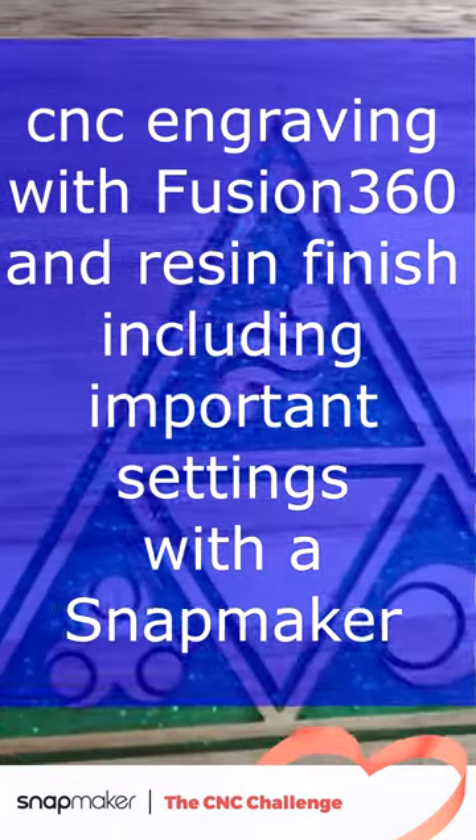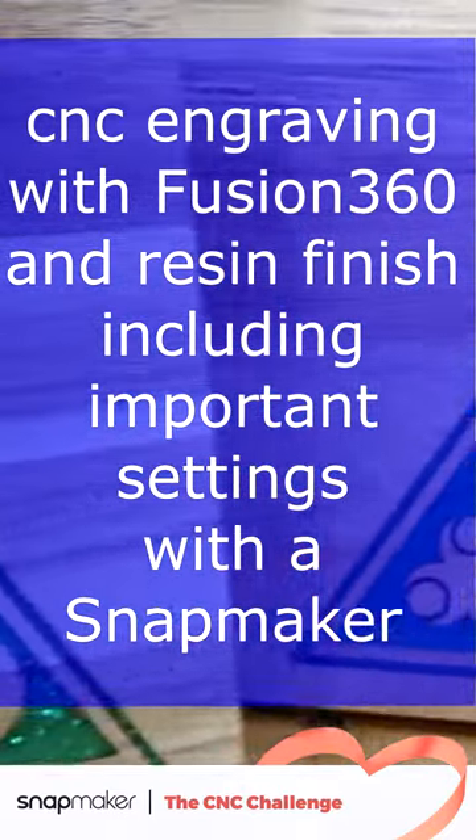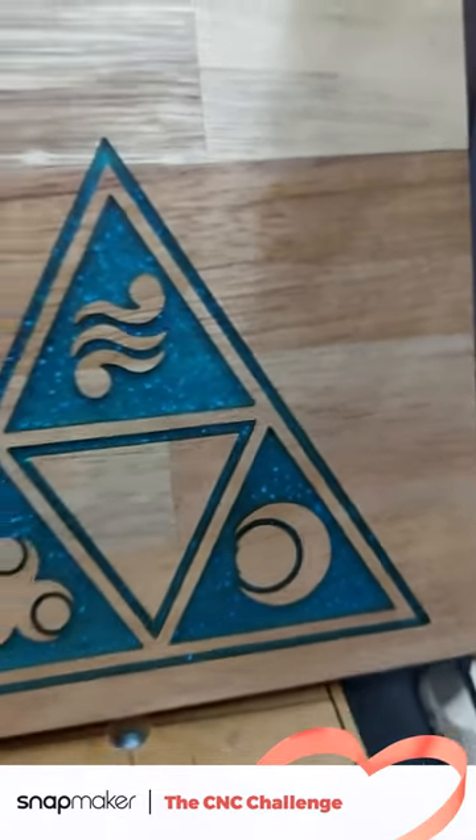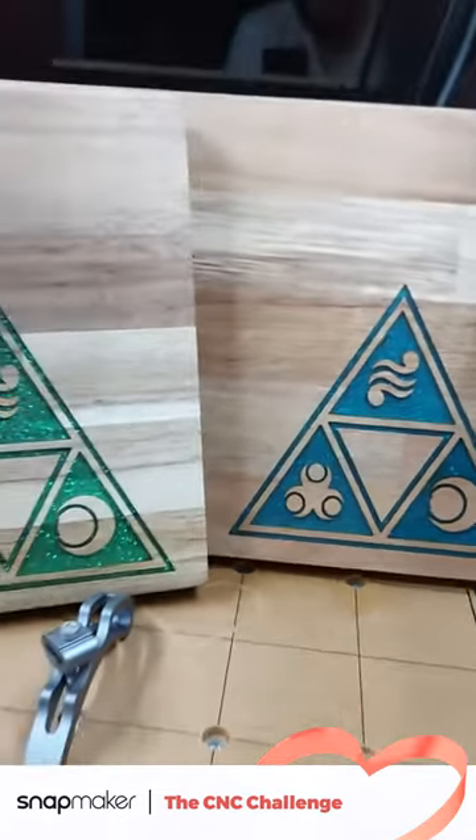In this short video I will explain my process for CNC engraving a logo with a Snapmaker machine in Fusion 360 and filling it with epoxy, including important details.